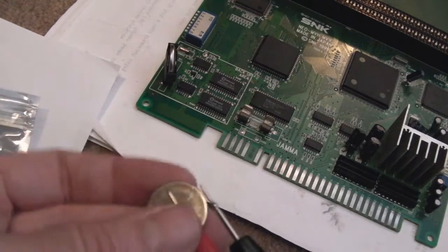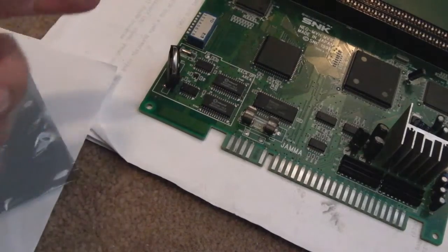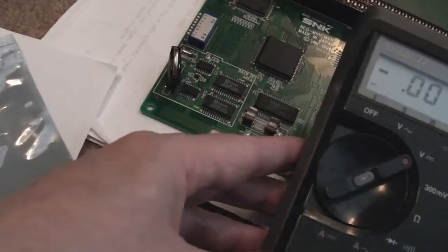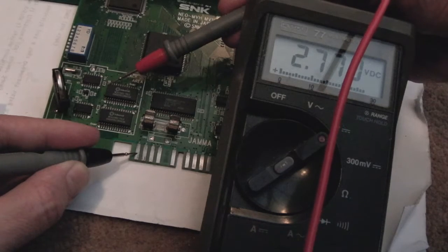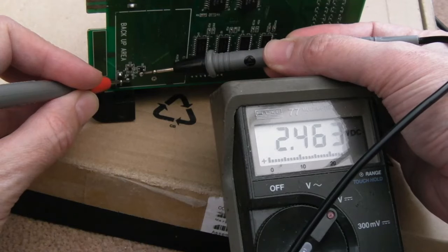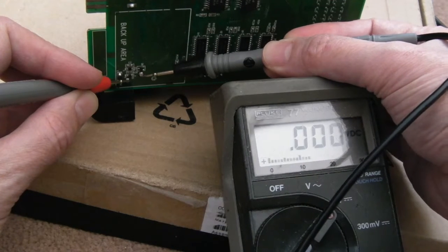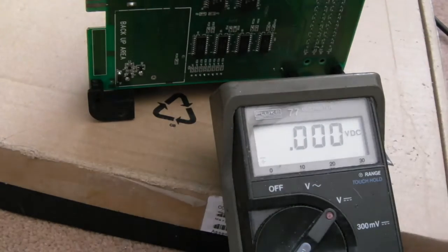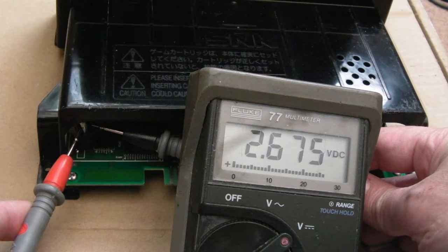I was going to use the LIR but there was a short — it failed. I then found a MaxCell rechargeable instead. Measuring from ground on the jammer edge to the uppermost left pin on the RAM, I'm seeing approximately 2.7 volts — so it's powering the SRAM. After being off overnight, the battery measured at 2.46 volts. It's not going to hold masses of charge for very long periods, but it will hold charge when not in use, which is all we really need.